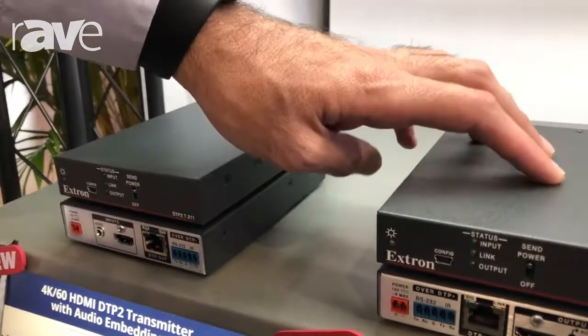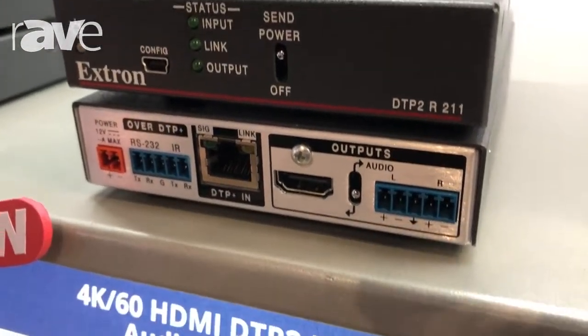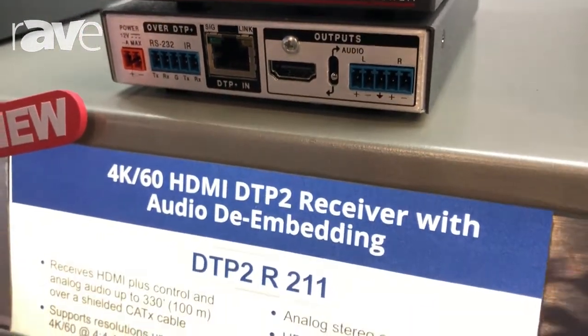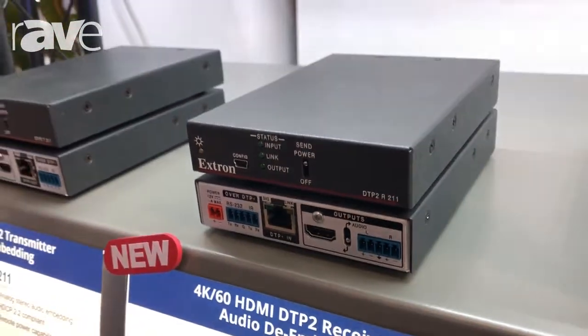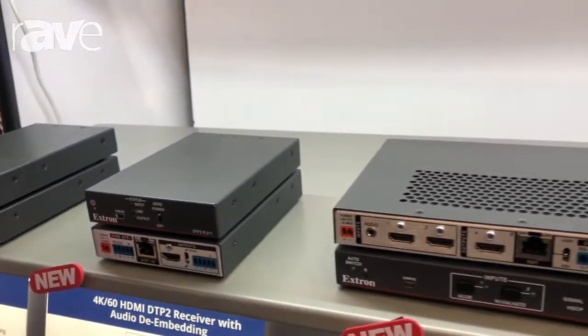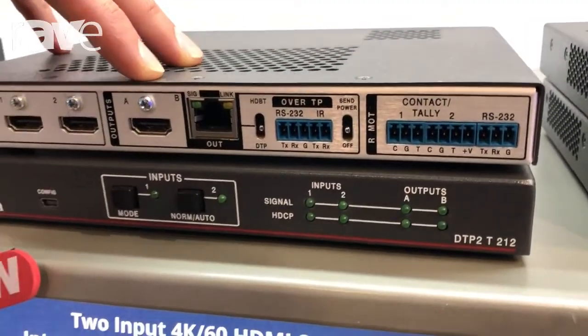These are our new transmitter and receiver pairs. Something to note on the receiver — we can actually do audio de-embedding with these units as well. We've also released a couple of multi-input switches with these products, so a couple of HDMI inputs with a local HDMI output on this as well.